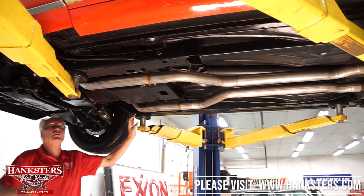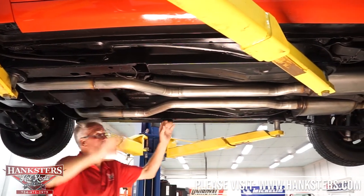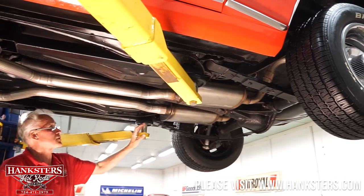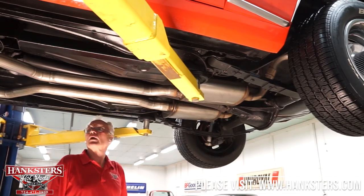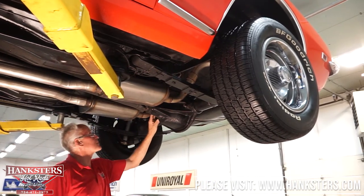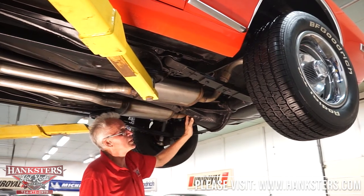The floor pans, frame rails — everything on this thing is incredibly clean. This car has not seen any winter weather; it's not even pitted or scaly. It has a 10-bolt 355 Posi with multi-leaf rear springs. It has four-wheel disc brakes, which is a really nice upgrade, and great stainless mufflers with a really good tone. It has BFGoodrich TA radials on all stock-style rally wheels. The gas tank has been replaced, the gas lines, all the straps — that stuff is all new. Everything's been gone over properly. It's just ready to enjoy.